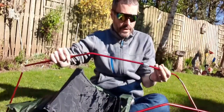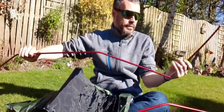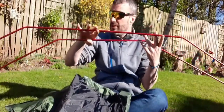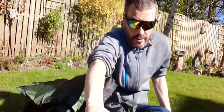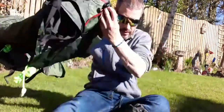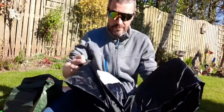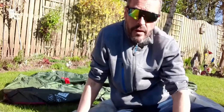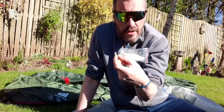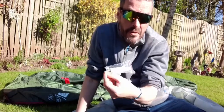Two poles. You've got the outer section and then you've got the inner as well, so let's get it up and see what it looks like. In the wee bag you also get a wee thing of seam sealant, which is unusual — you don't often get that with many tents, so that's quite a good wee addition.